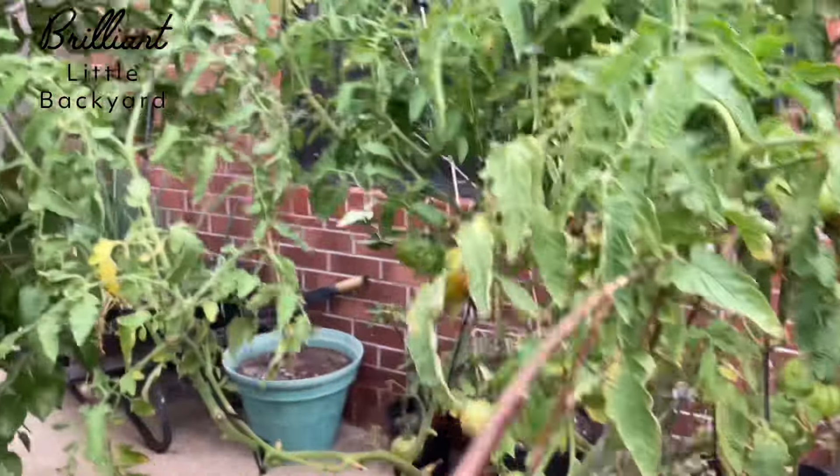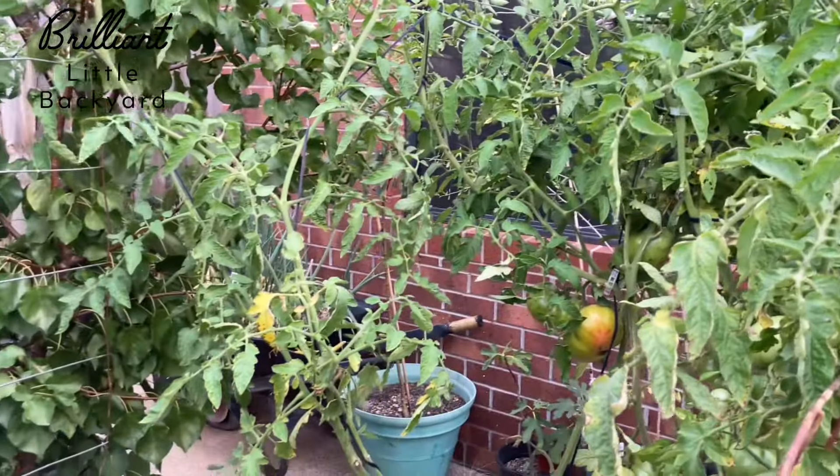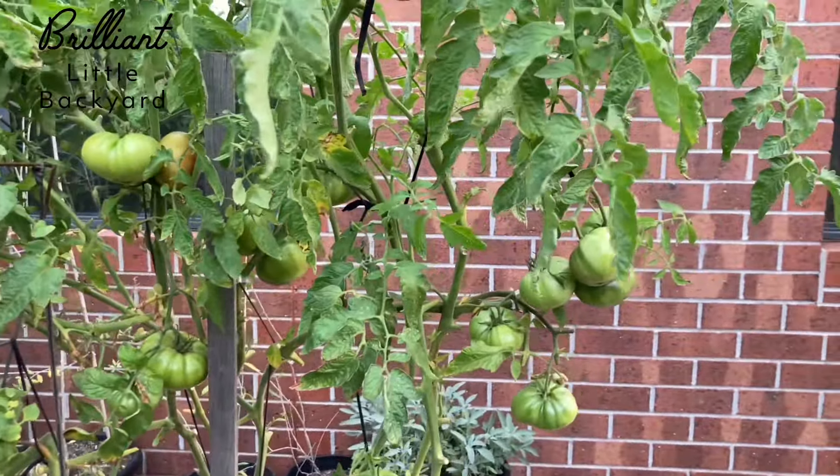Please check out that video — '10 Tips to Grow Tomatoes' — and see the results. It will make a big difference if you follow the steps that I followed myself.